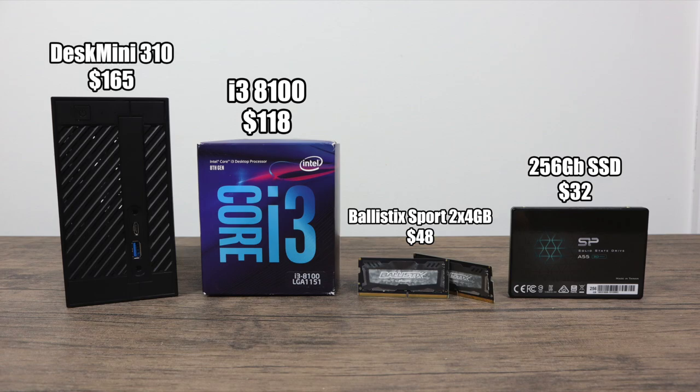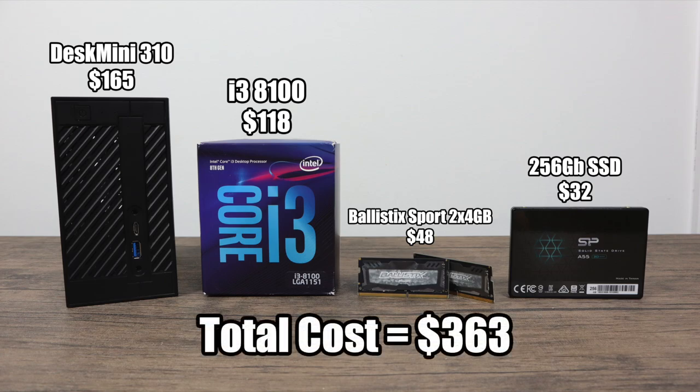Going with $165 brings the total cost to $363. You could bring that total way down if you didn't opt for an i3 and went with a Pentium G4900 — that's a dual-core CPU with UHD 610, so it's less powerful than the i3 but it's $61 cheaper. But even at $363, this is cheaper than an Intel NUC that puts out this kind of performance. It's really up to you — if you're looking for a super small form factor, you will have to pay a premium.